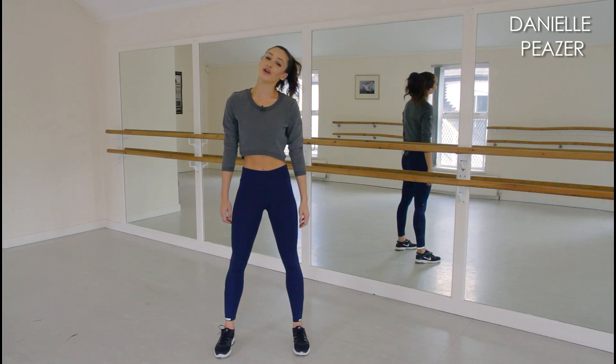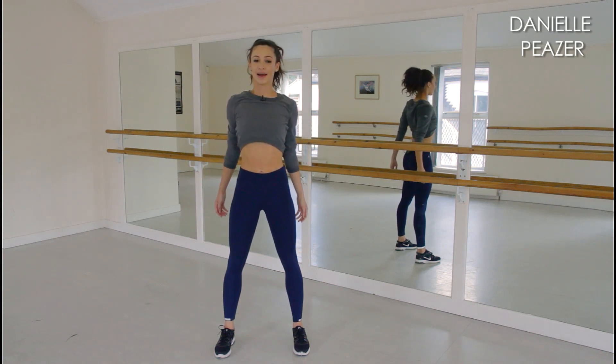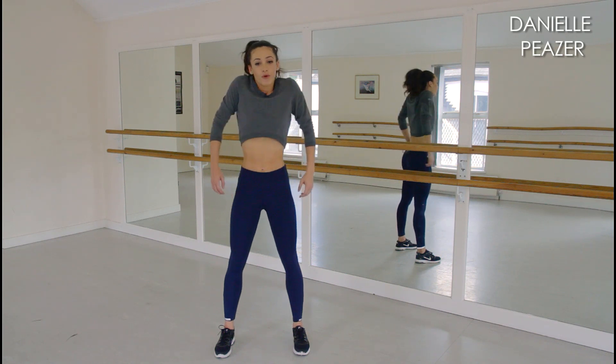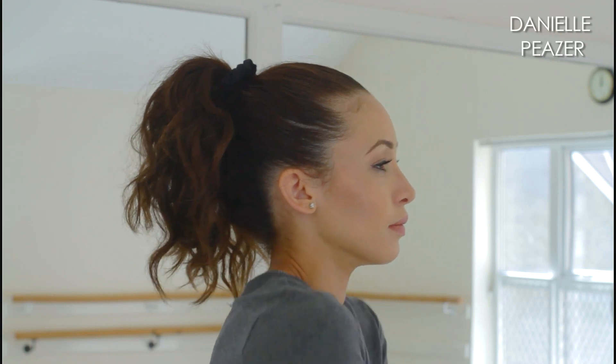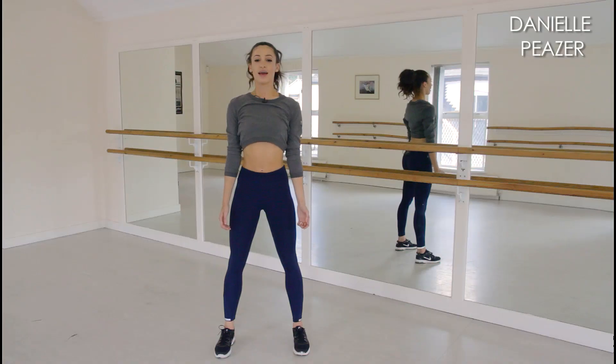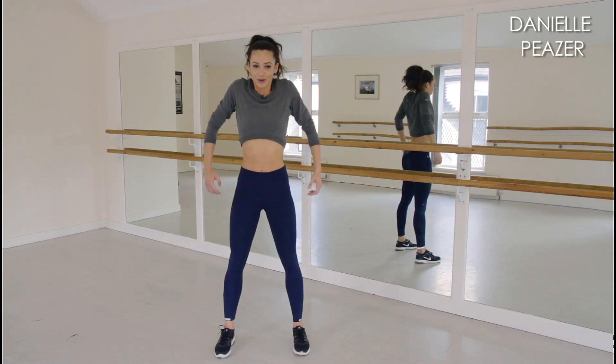Now we're going to move on to some shoulder rolls. Both shoulders together up by your ear, back and round in four big circular motions. And then you do exactly the same but coming forward. This really warms up your shoulder joints well.